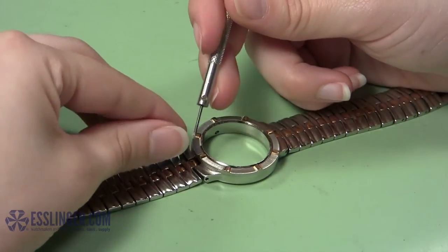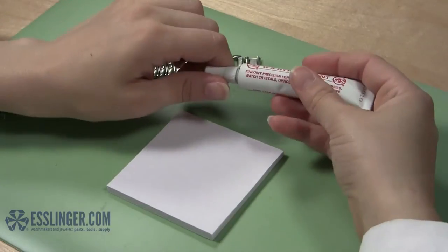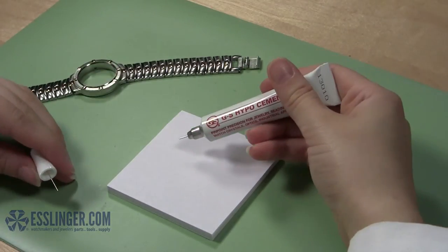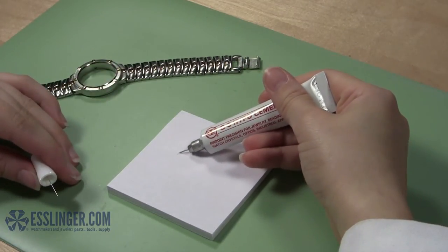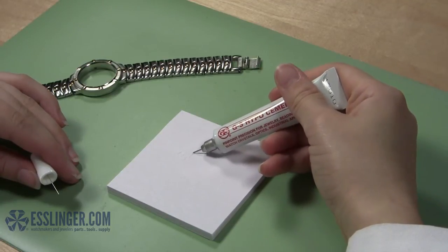You may need to use a flathead screwdriver to scrape excess junk from the watch case. After you have cleaned the watch case and your new watch crystal is on hand, you need to test your GS Cement applicator to understand how quickly the glue dispenses. Squeeze the applicator over your notepad to test the rate at which the glue flows smoothly.